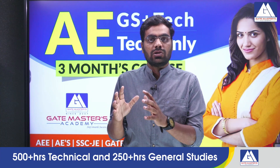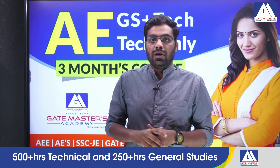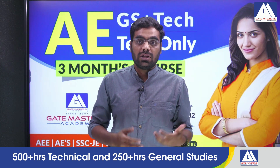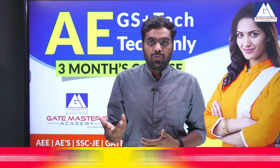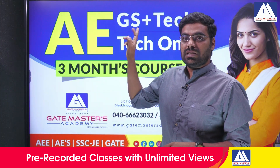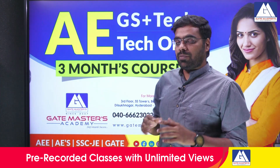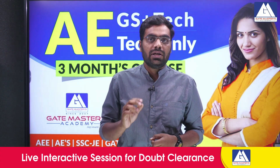Machines and mechanics — whatever subjects have been given — the AE Technical complete videos have been uploaded. AE GS plus Technical is also available. If you have already done coaching, you can revise the GS topics with 2-3 hours of revision. The AE GS plus Technical course is 4000 rupees and only Technical is 3000 rupees.